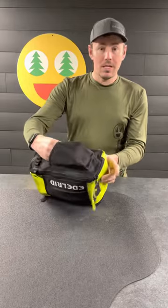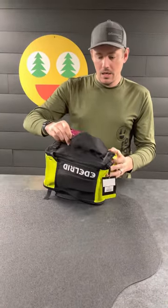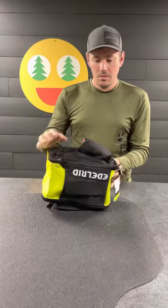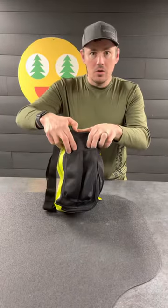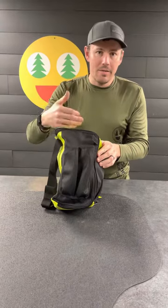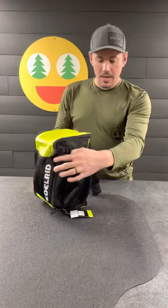For the outside pocket, we can fit an extra small impact block, and that would fit in there. On the other side, there are two individual pockets, which are about half the size of the larger pocket on the opposite side.